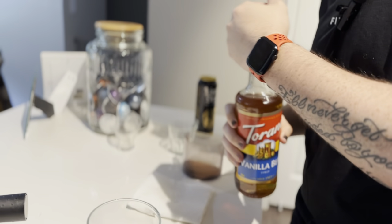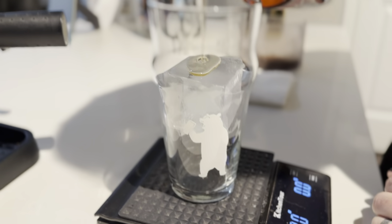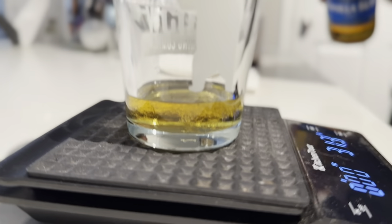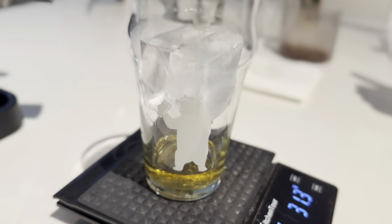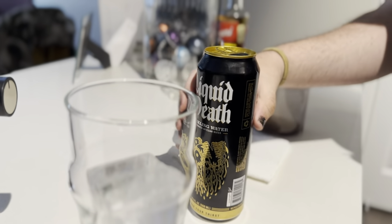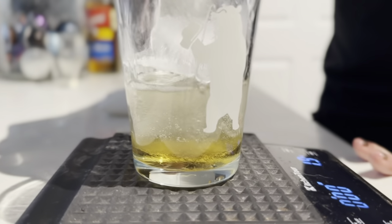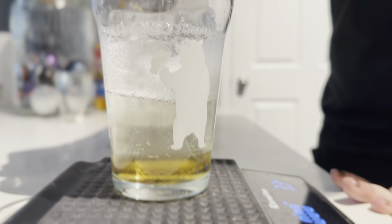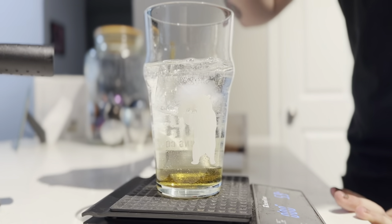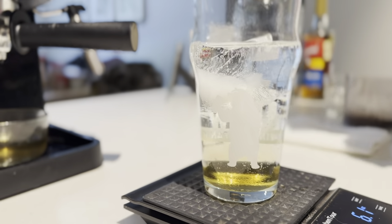Shout out to Marshall's for being a hidden gem of coffee syrups. Shooting for about two tablespoons — went a little over, that's okay. Feeling a little sweet today. I love the sound of cracking a fresh can of Liquid Death. Shooting for about six ounces or so — a little over, that'll be alright. Feeling dangerous.